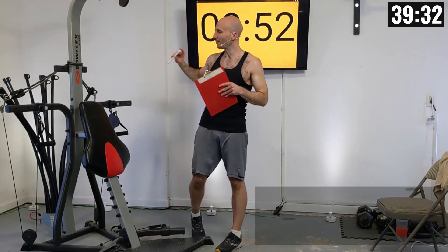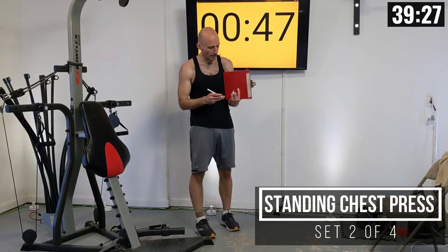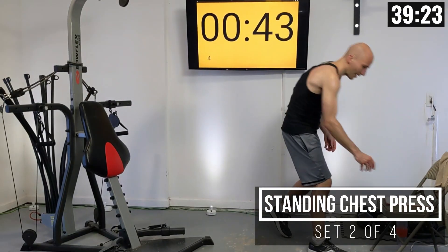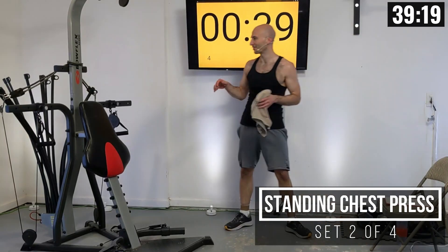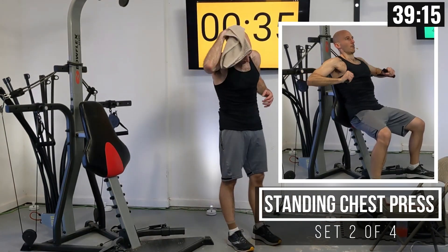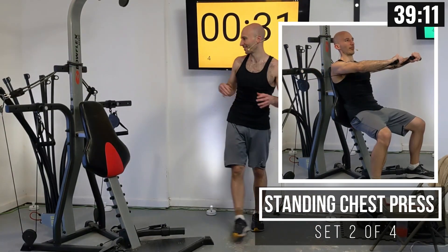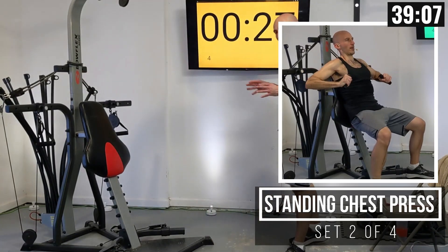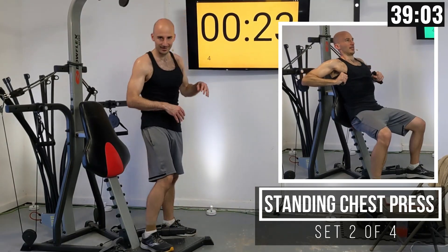If you want to, you can adjust that weight setting — I'm going to keep mine as it is. That resistance felt pretty good to me. Normally when I do these routines with the camera off I have about 10% more weight, but because I'm talking the whole time I've got to pace myself. We're going to have a full minute between all these sets. When the clock has about 10 seconds remaining, I want you getting into position so you're not late to start the set.